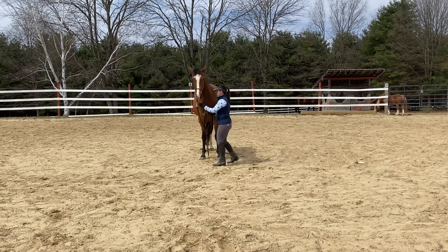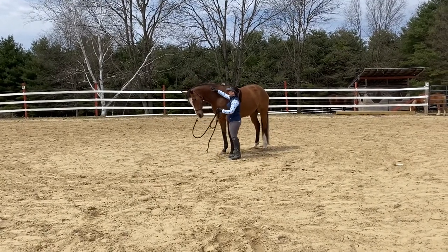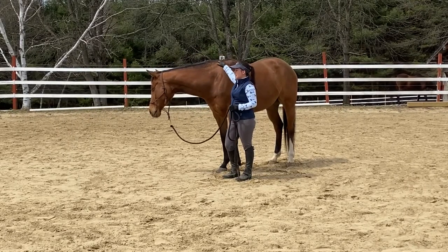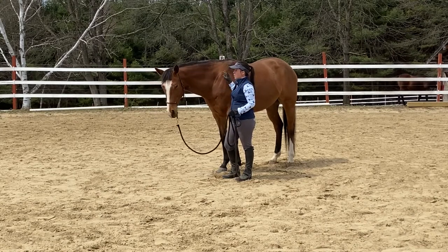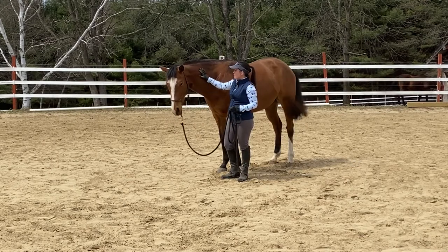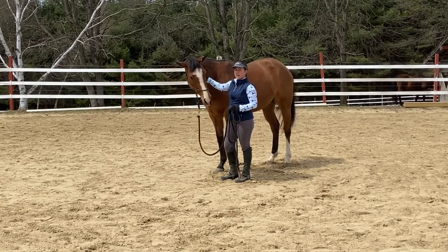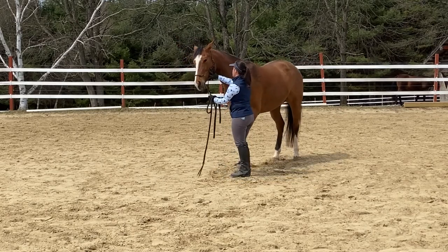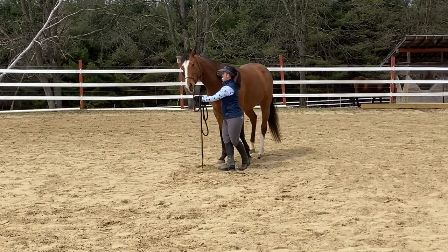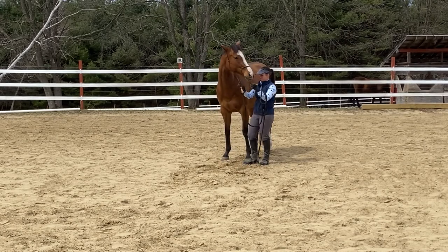The next thing I want to do is prepare my horse for a needle. I'm going to turn her to the side so you can see. She has had shots and was fine with them, but I've never done this prep with her before. This is the kind of thing I would do with a horse that was having trouble with a vet, or a young horse or a new horse where I didn't know what they were going to do. You want to prepare them so that when they feel a pinch on their neck, they actually relax — that will make the needle feel better. So I'm going to start with my fingers, with my hands ready on the halter in case she doesn't relax her neck when I pinch.